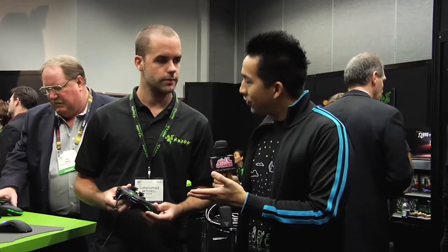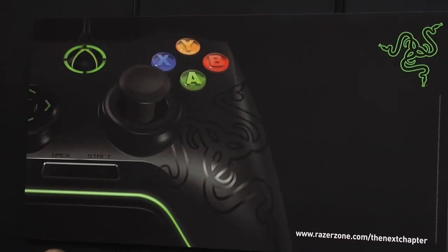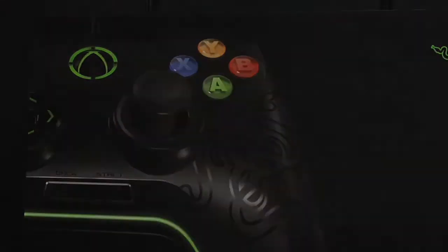We're at the Razer booth again with Christopher, looking at the first-ever Razer Xbox controller. Razer is taking their expertise in gaming and applying it to the console. This is the Razer Onza, their professional gaming-grade Xbox 360 controller, with a couple of changes from the original controller.